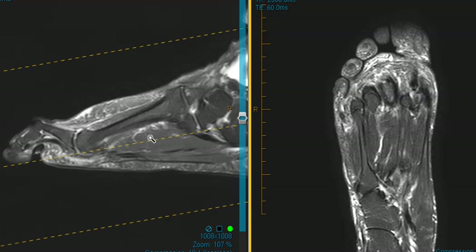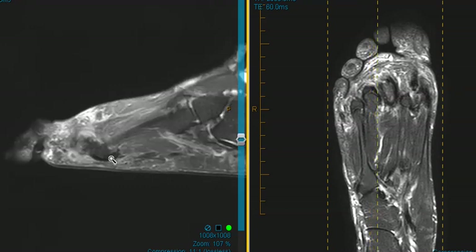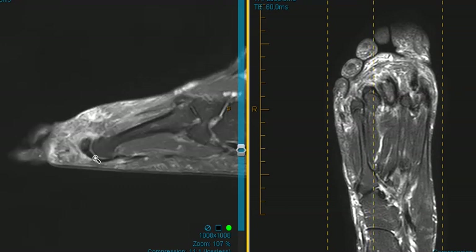Here's the third one looking good. We're going to roll over to the third one to see what a normal one looks like — a nice, beautiful, thick, dark band. There's a nice sling underneath there. So that's a normal plantar plate.